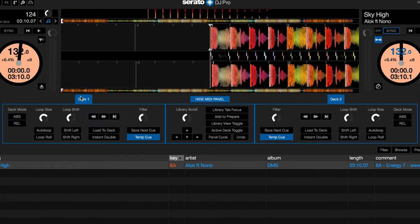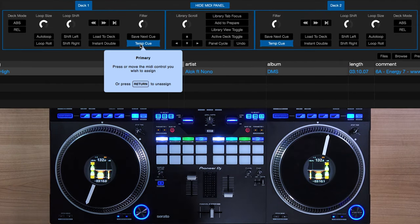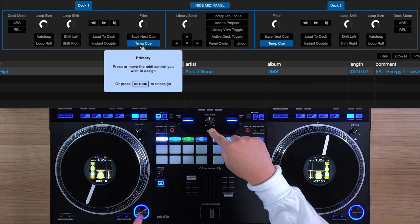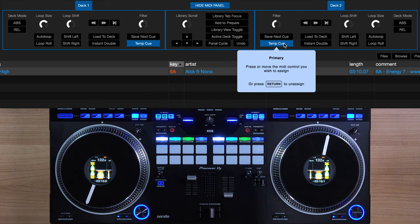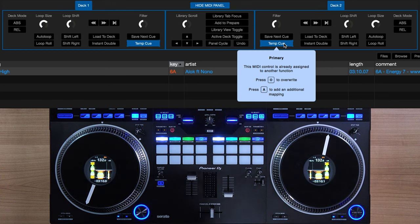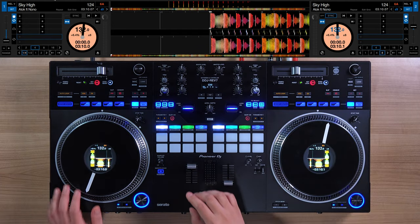If you notice, on deck one there's a function here called temp cue — I already have it mapped but I'll show you how to do it. On deck two there's also temp cue. To do this, you basically just click the function, then hold shift and press start stop while holding shift. Now it's mapped for deck one. For deck two, click it, shift click start stop, and now it's mapped on deck two. Let's close this up and test it out.